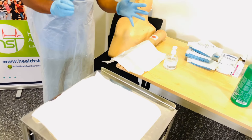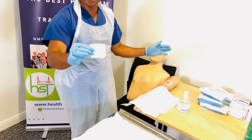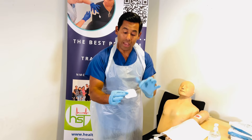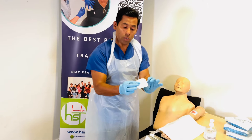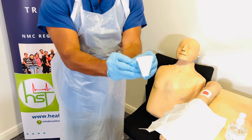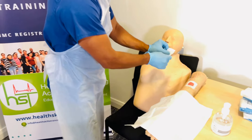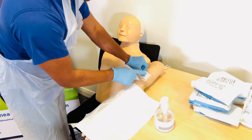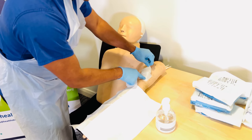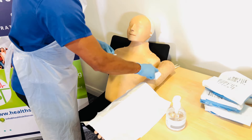Now apply the dressing. The dirty hand stays at the wound; the clean hand picks up the dressing. You can hold the dressing with both hands while it's still covered — just do not touch the inside. Hold it with both hands and gently open the dressing cover. Separate it, making sure the inside is not touched. Apply one side to the wound, attach it, then gently flick the folded part and apply the other side. Tap the sides to make sure the dressing is completely covering the wound.